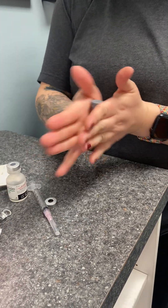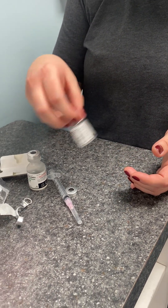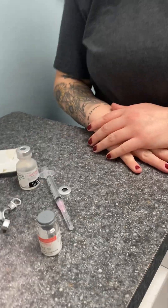The Juveau is nice because it's very comparable to Allergan's product Botox. It is a little cheaper to buy, so if you're going to do this for friends and family and you don't want to charge them a lot of money, these bottles are a little bit cheaper.